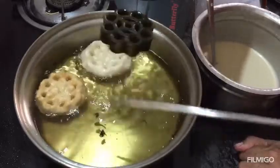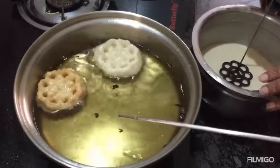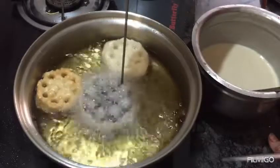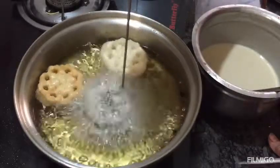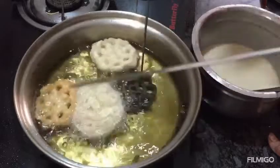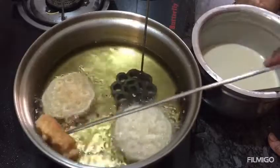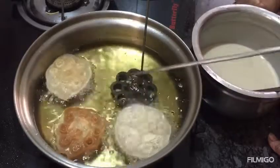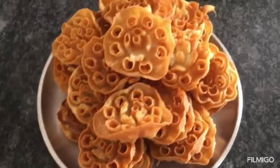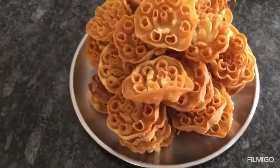We can make a lot of food. Put it in the pan. You can put it in the pan. Now we have a cup of water. You can put it in a very tight container. It's very crispy.